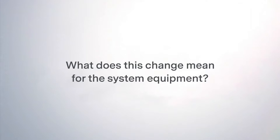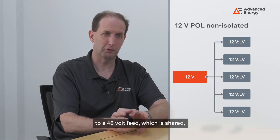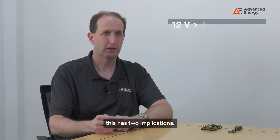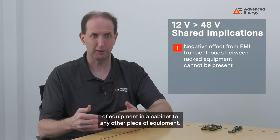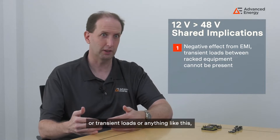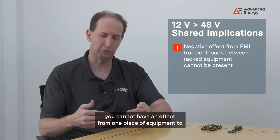What does this change mean for the system equipment? With a change from the 12 volt co-located power supply to a shared 48 volt feed, this has two implications. The first is that there can be no effect from one piece of equipment in the cabinet to any other — whether that's EMI, transient loads, or anything like this — you cannot have an effect from one piece of equipment to another.